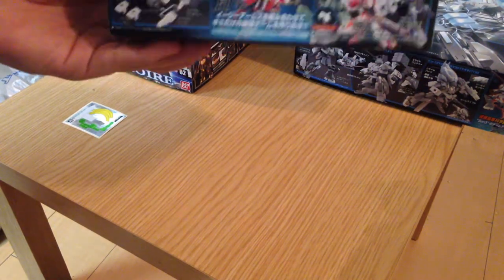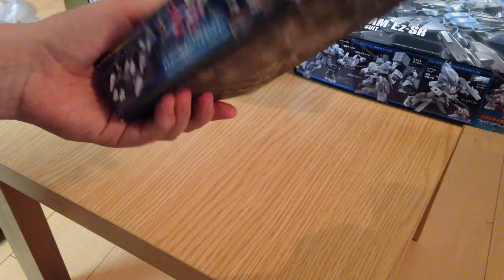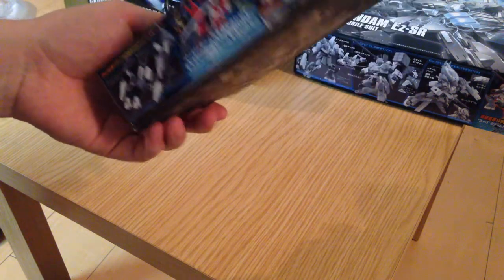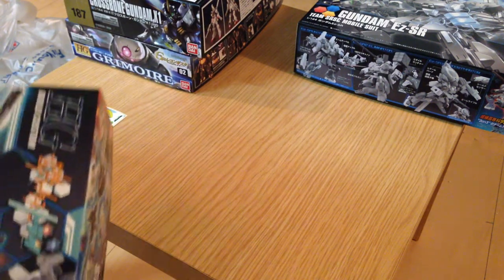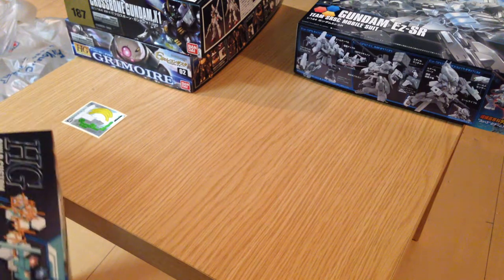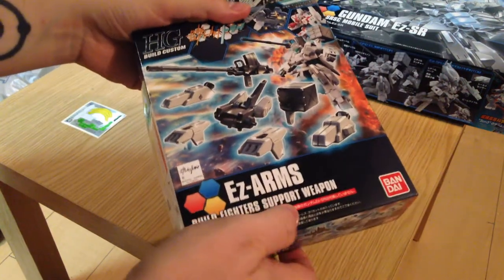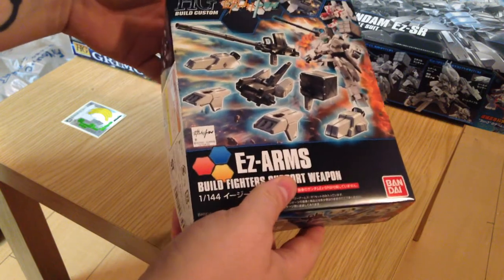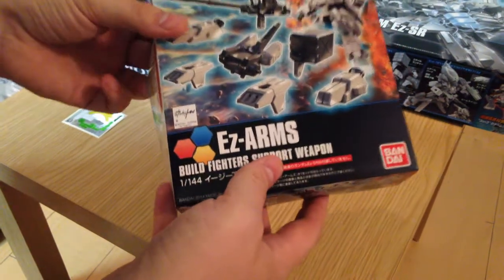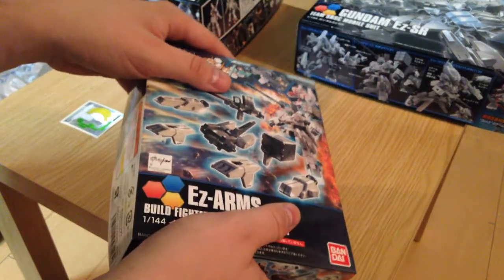So funny story — I went in and I planned on just getting the EZ-SR, I wasn't sure about anything else, and then I saw the Grimoire. People were asking for G-Rico kits, so I picked up the Grimoire and the EZ-SR and brought them up to the register at my local electronics store.